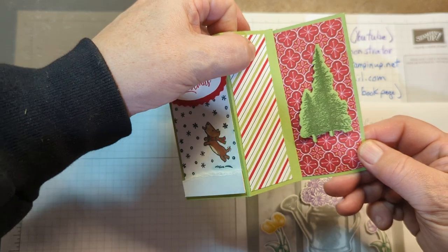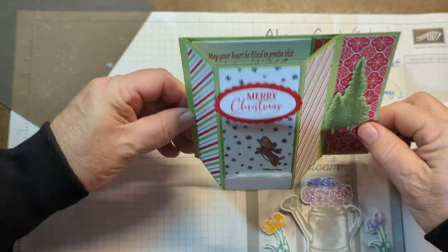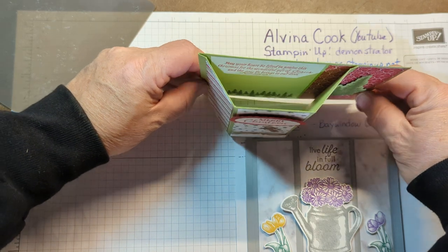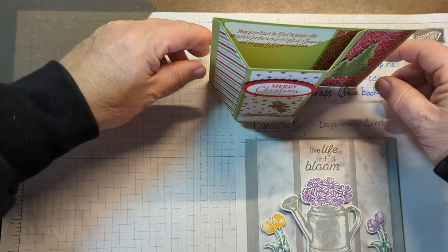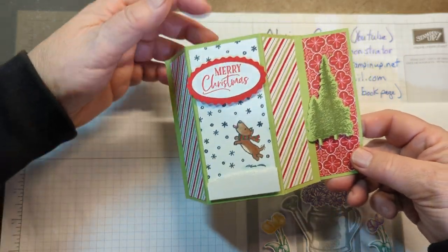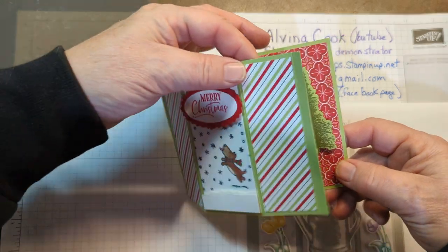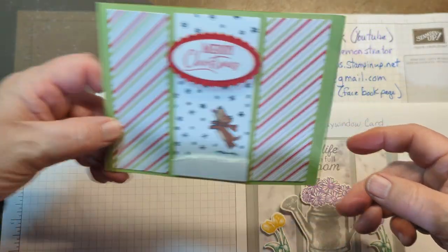But this is what you do with it — you hook it right there, and you've got a Bay Window card. It can stand up. I set it here on somebody's mantle or wherever they want to display it. So just kind of a fun, different card to do. That was a Christmas one.